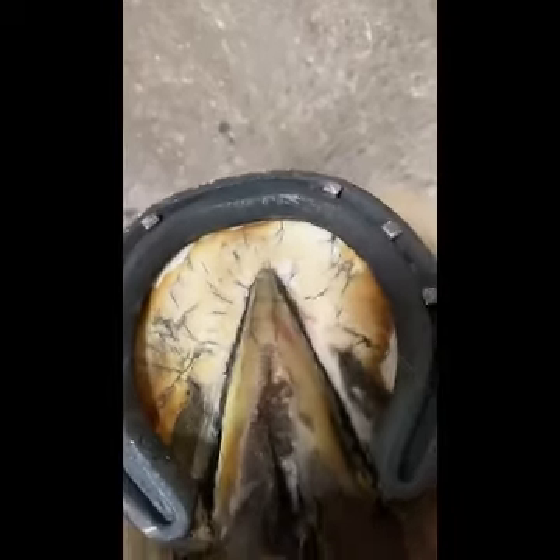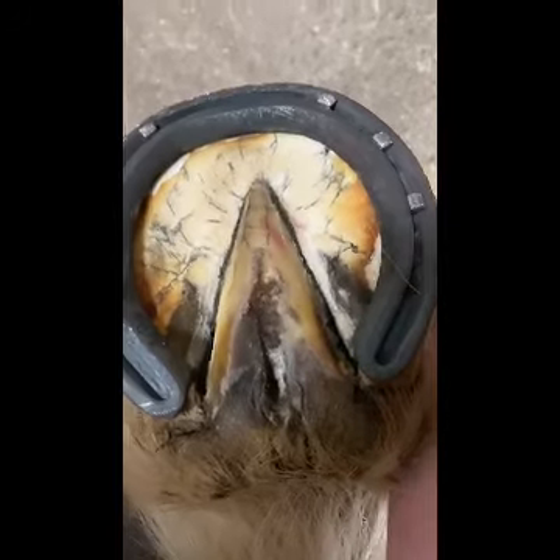Hello everybody. I want to talk today about thrush in the frog and what can be done to help treat that. This horse has one frog that is very healthy with no problems at all, and the other has a mild thrush infection in the central sulcus. I want to explain a good method of treatment, so we'll take a look at the healthy one first.